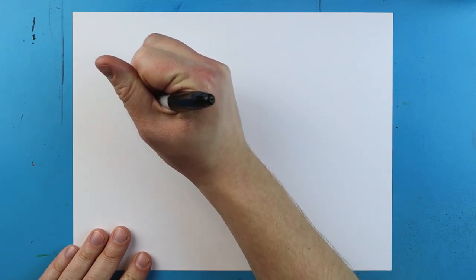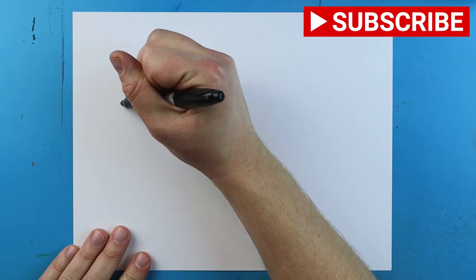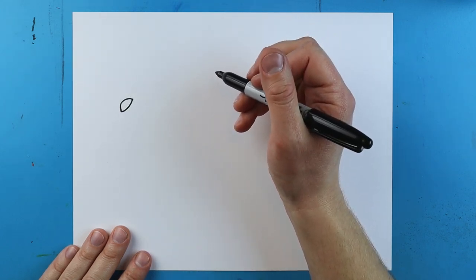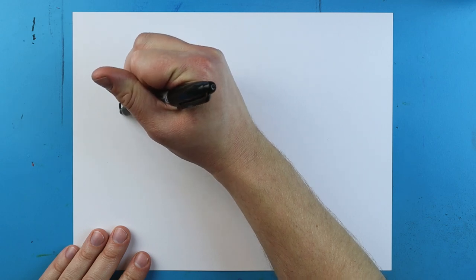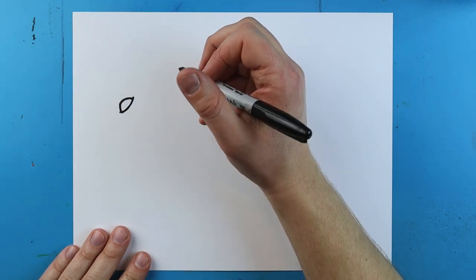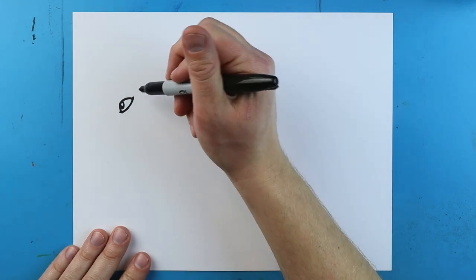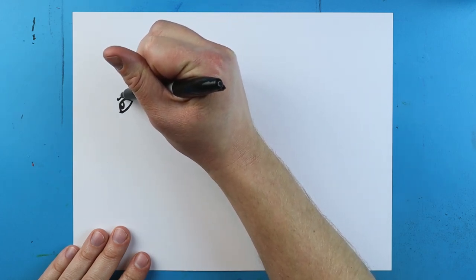We're going to start right about here and draw a little line that curves up and comes back. Then starting here we make a little line that comes down, and another line that curves up and connects. I'll make this line a little bit darker to outline the eye. Right inside I'll make a little curved line and color it in, leaving a little bit white. Then I'll add a little dot above the eye and draw a line that goes up and back for the eyebrow.